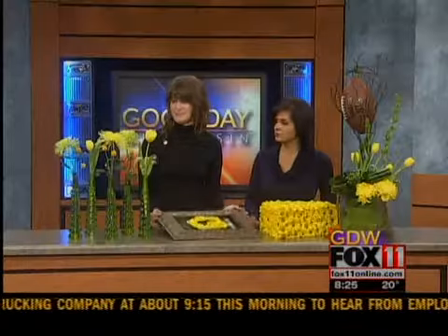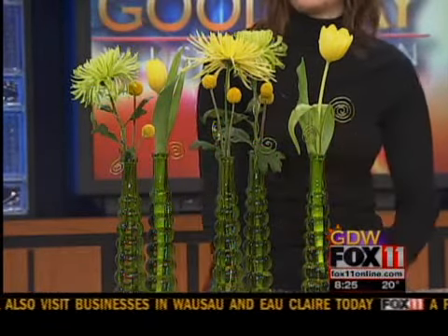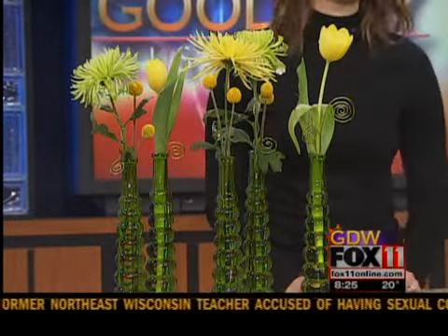Speaking of groupings, you have a little grouping right there with your green vases. You can't go wrong with green and gold. We did fun green vases — these are great because it doesn't take a lot of flowers, just a single stem in there. We've got the green spider mums, yellow spider mums, and tulips are just coming back into season. It's great when they make the playoffs because we go from all the fall and winter flowers to all of a sudden it's spring — you get to freshen it up a bit.